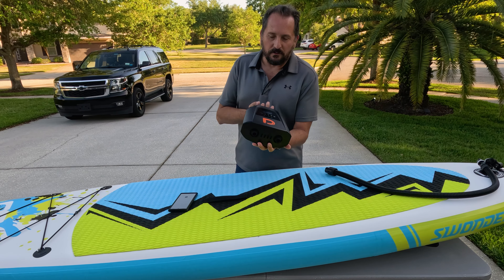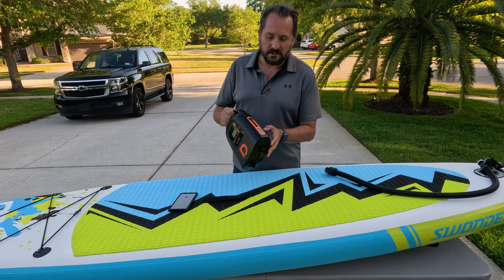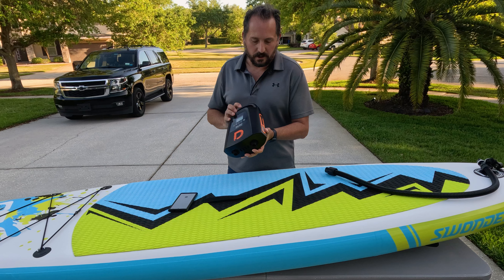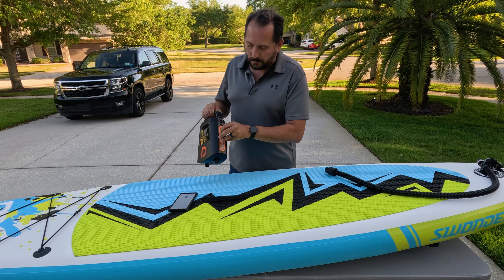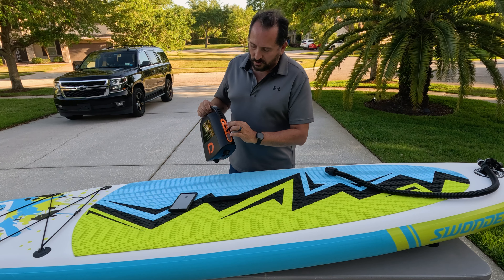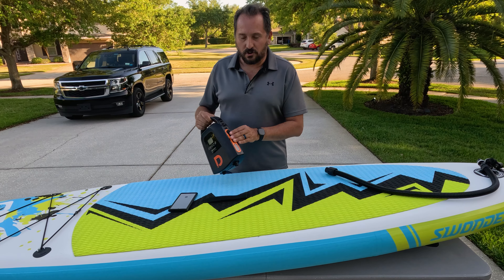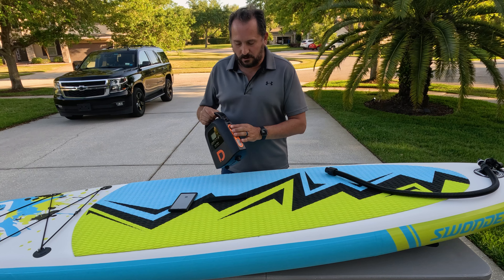I did want to show you a couple of the other cool advantages. It has an LED light, so if you get back a little late you don't have to do it in the dark. Additionally, it has a couple of USB-A ports so you could charge your cell phone or something like that if you needed to.